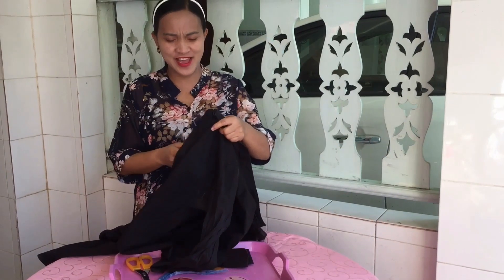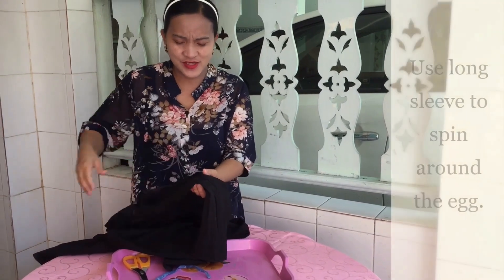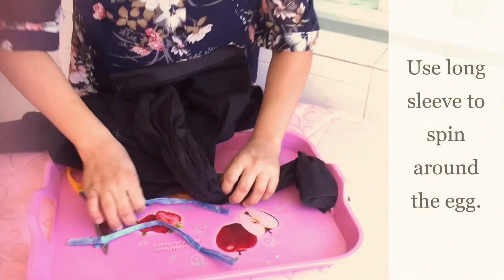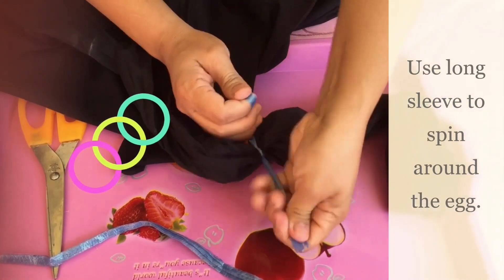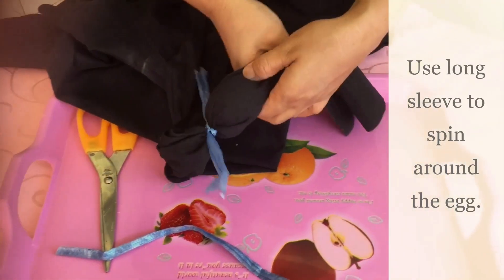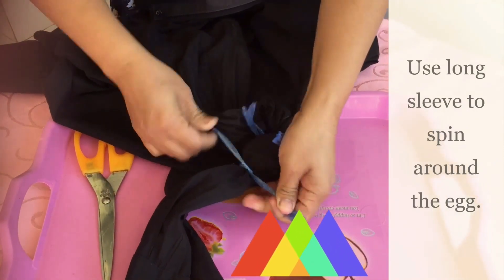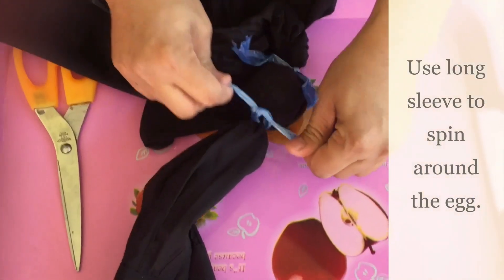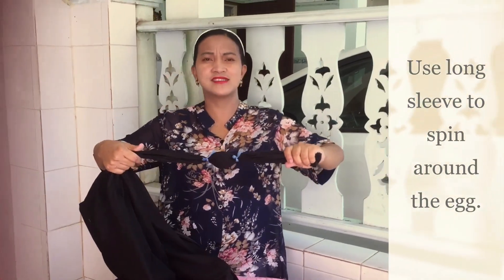We are going to do the yellow egg experiment. So we will put the egg inside the sleeve, in the middle. You can go like this. And then you're going to tie the end — tie it tightly — one, and then the other side, two sides. Okay, tightly. Make sure you're not going to break the egg.